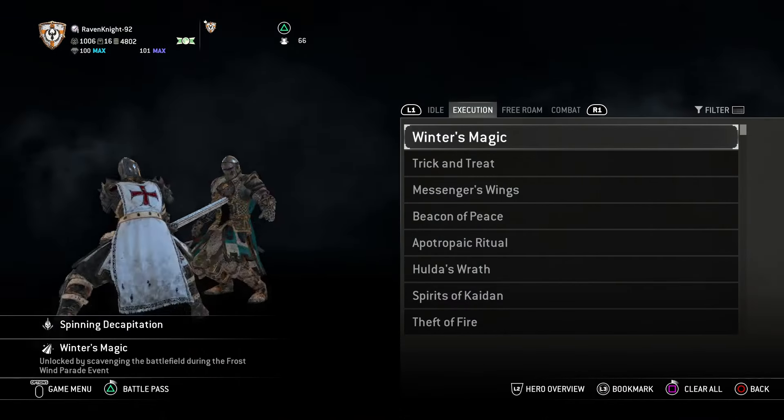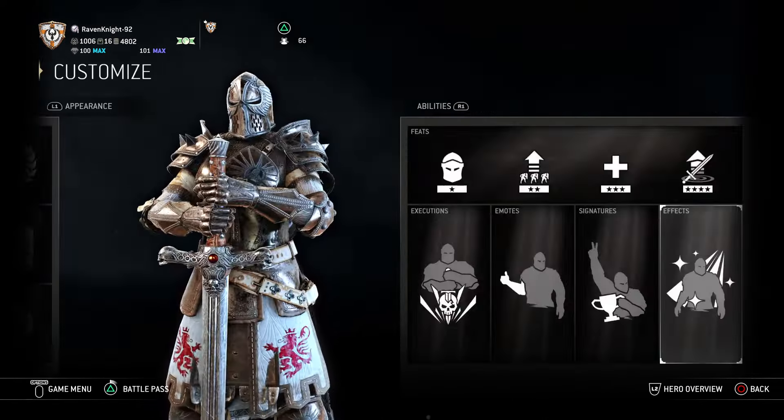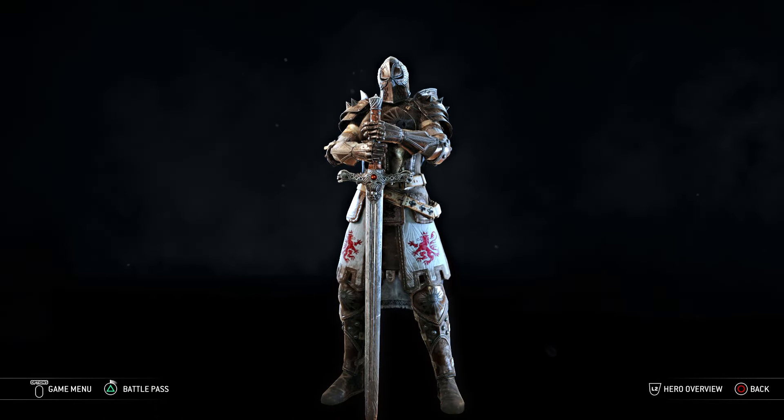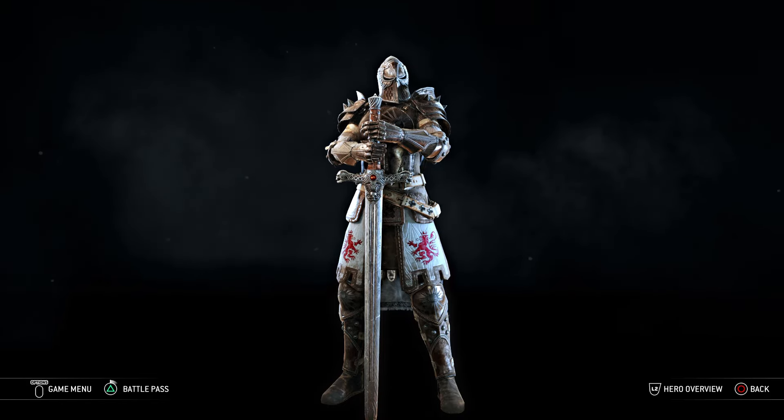And lastly, for effects — nada, zilch. You don't need anything. No effects required. She is perfect as is. And there you go, guys — that is how you build Theodora the Crusader.